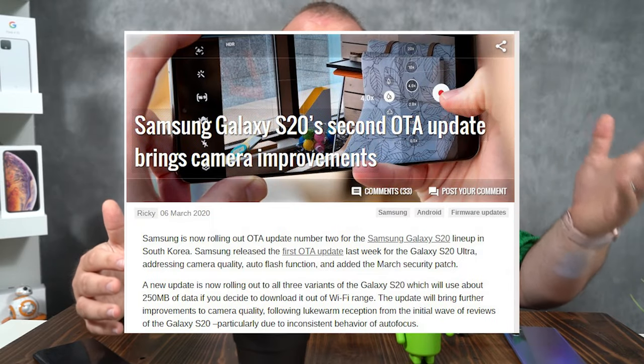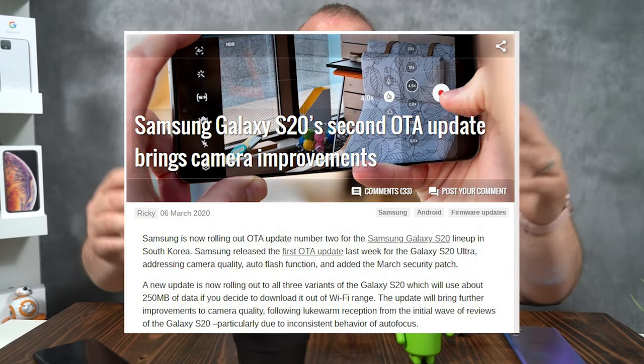There is an article out there that says over in Korea they're getting the update first, and then we're supposed to get it sooner — the rumor is it's supposed to be today. If today is the day, this video is going to be obsolete probably even before it hits your inbox. But I'm gonna make it anyways, because I want you guys to know the autofocus is crap.